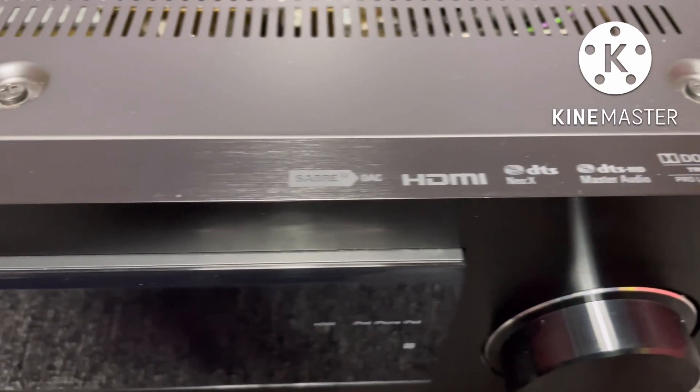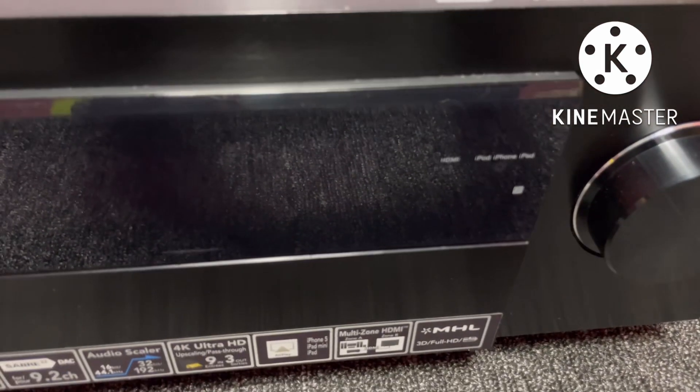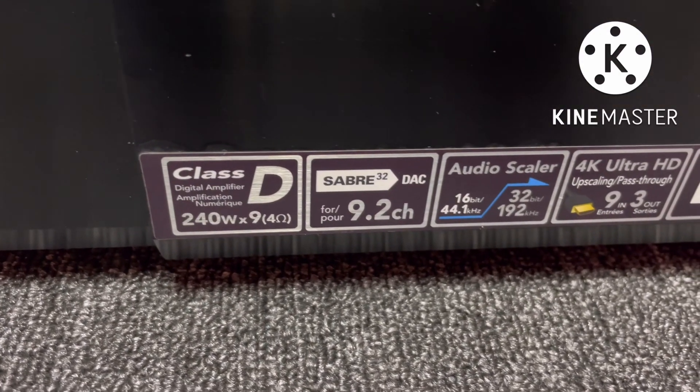This is a THS Selector 2. There are options including HDMI, DTS, Dolby Digital, and Dolby Atmos. In the future, you can update the Atmos.